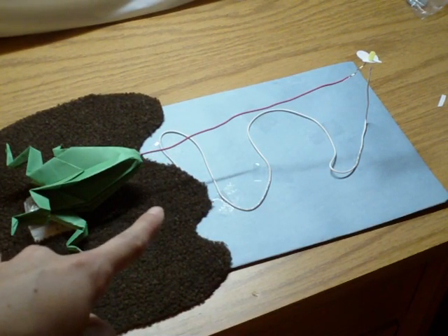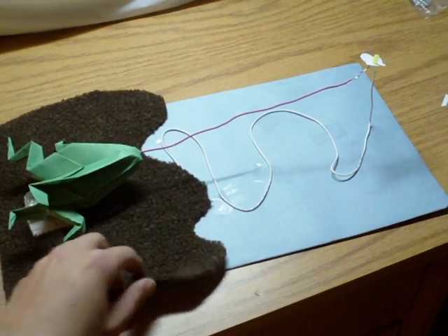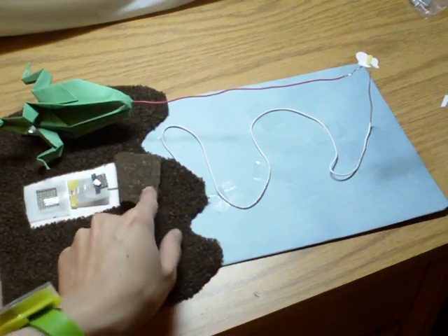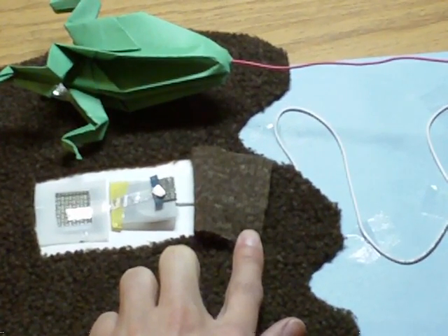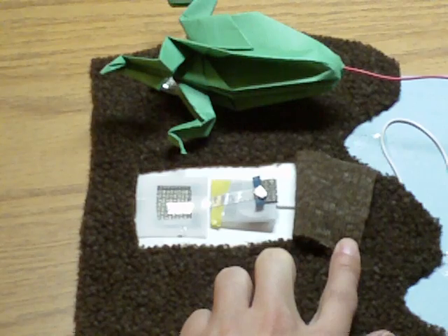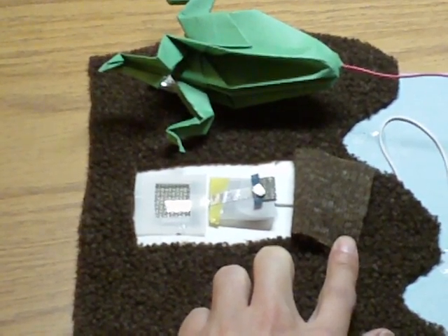Underneath the brown fleece that I put down to make it look like dirt is where the wire is connected to the battery. And then from the battery, with the help of some conductive tape, I attach it to the second part of the switch.